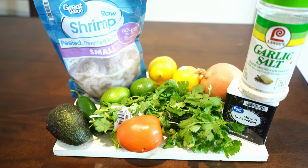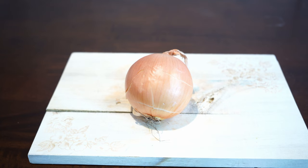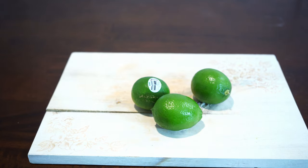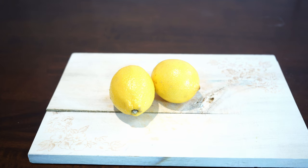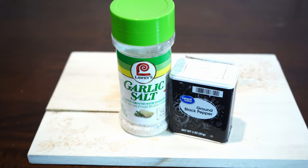Here we have all the ingredients you're going to need for the recipe. The main ingredient is going to be tail-off shrimp. You can also use halibut, cod, or tilapia. One onion, but we're only going to use half of it. One medium-sized tomato, three limes, two lemons, one jalapeño, cilantro, seasonings, black pepper, and salt. In this case, I'm going to be using garlic salt.